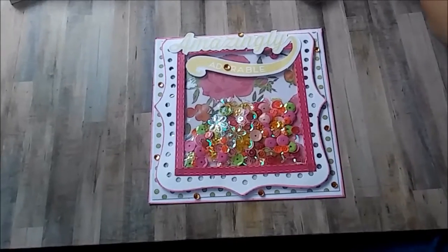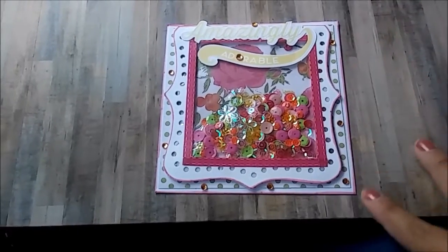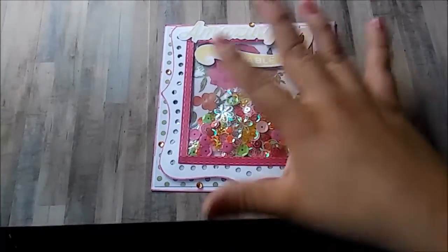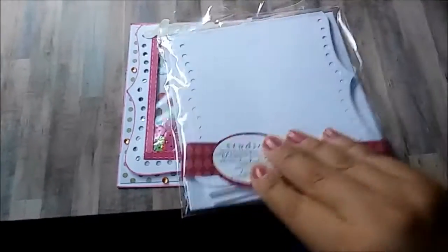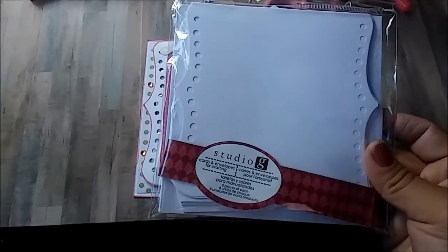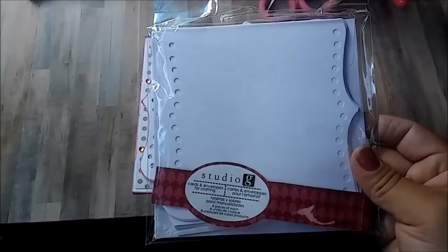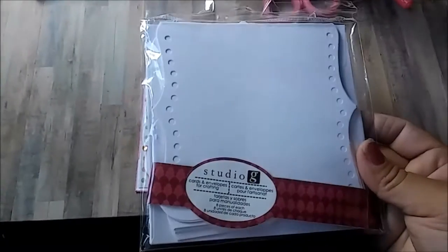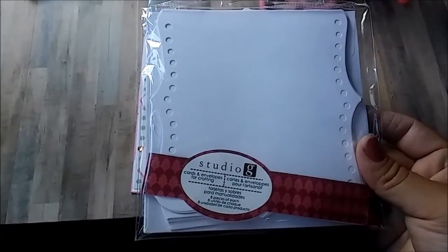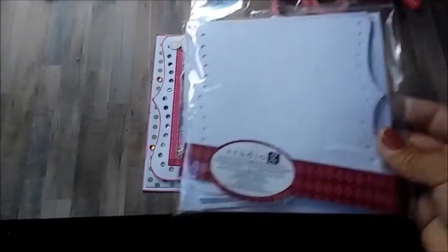I thought that was a really good deal. I lined the card as well as the envelope. For my base card I used Studio G card and envelopes for crafting — I purchased this at the 99 cent store. They had different designs, and unfortunately when I went back they were gone, so grab them if you see them.